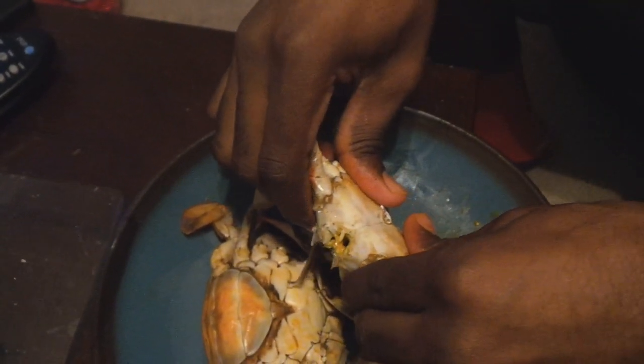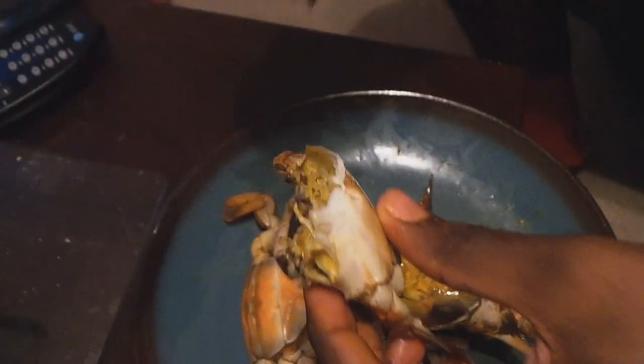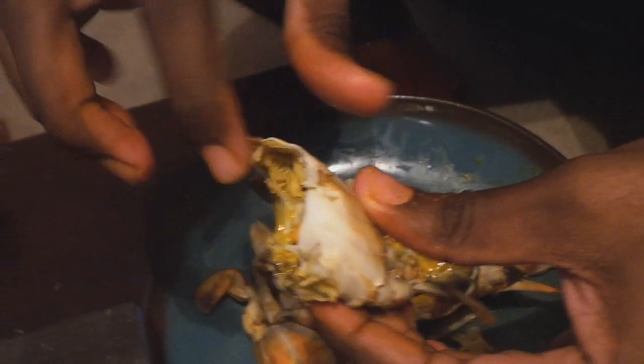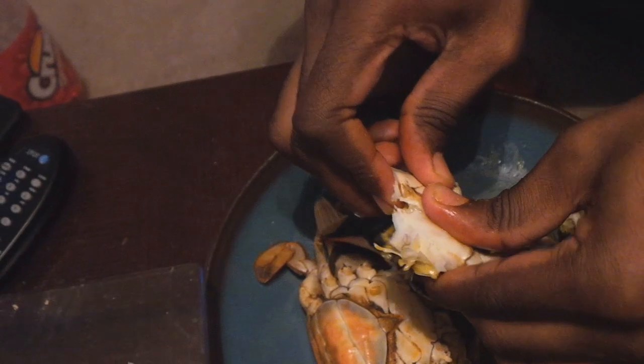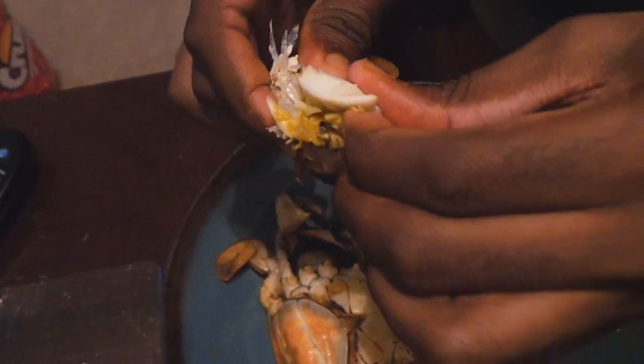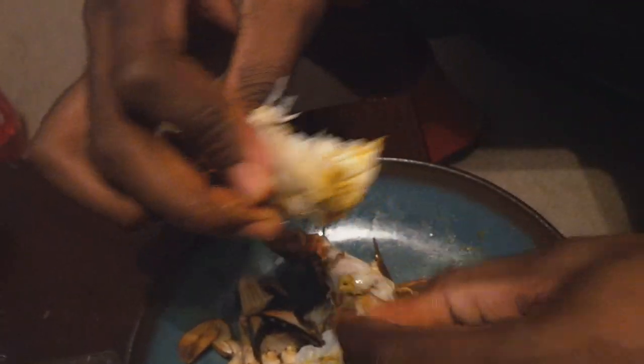It looks kind of nasty but I'm telling you, the thing is off the chain. When you do it just like that, you crack them in half. Then you got this side and this side. Over here is where you meet at, so all this is really not meat. What I do is put my finger right here and break this part. So you got this part right here, and this is where all your meat is at. I break this piece off and you can see where all the meat is hiding in the head — all this is meat.